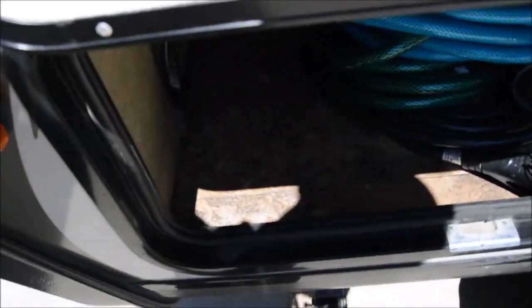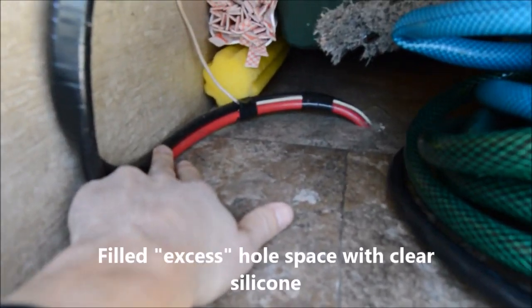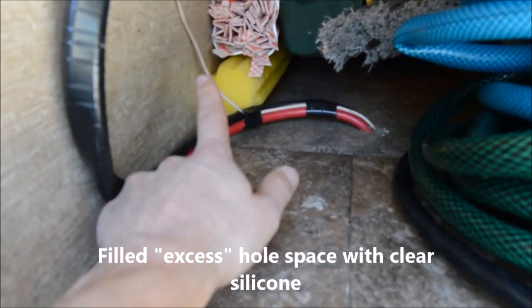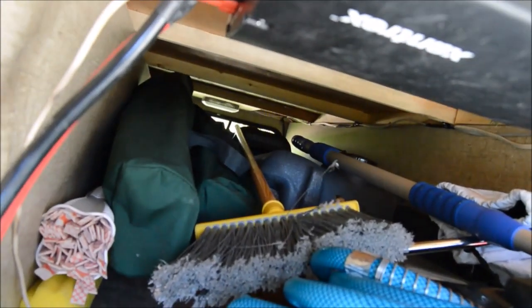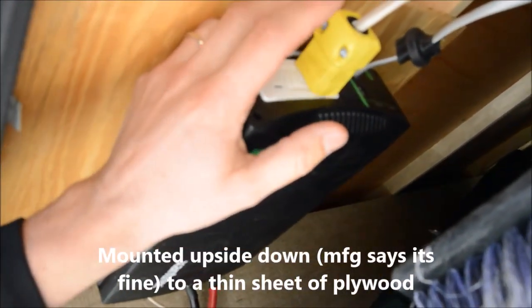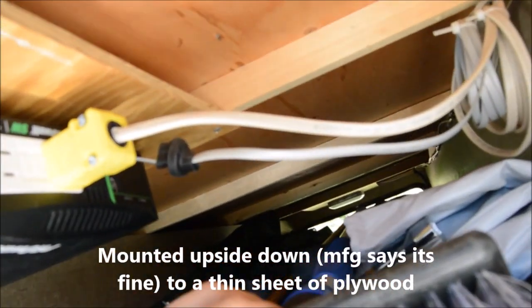The cabling runs into our pass-through, which we call the basement. We basically drilled a hole in a convenient spot from underneath — you can see the ground wire there. We wired it up to a Xantrex 1000-watt ProWatt sine wave inverter.